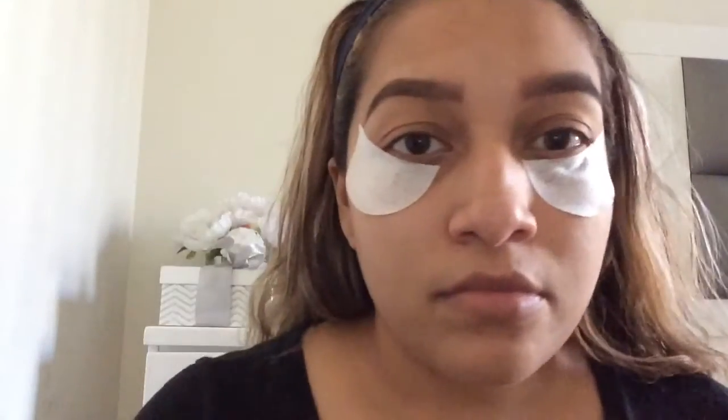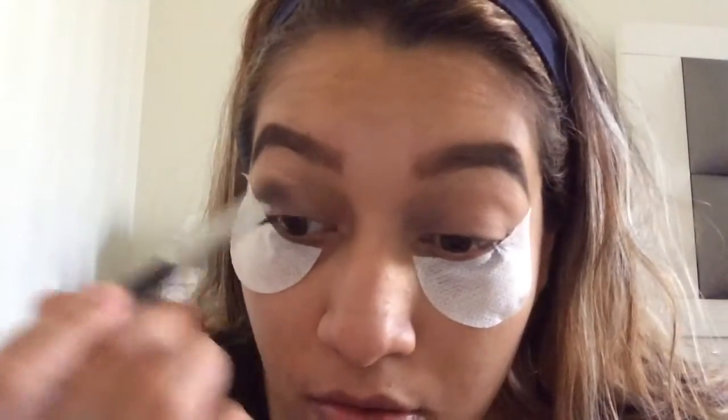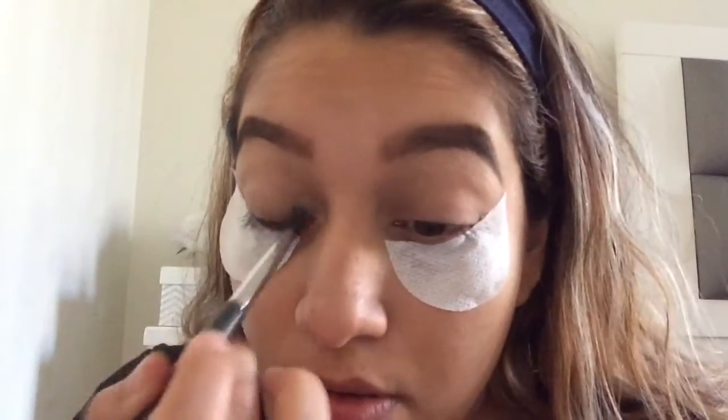I'm going to go ahead and take my primer and put that all over the lids. Now I'm going to take soft cookie and go ahead and put that all over the lid.